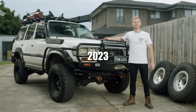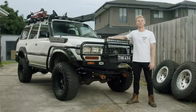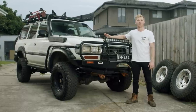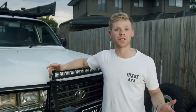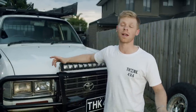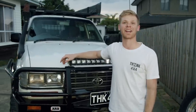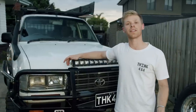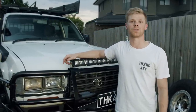G'day guys, welcome back to another episode of Think 4x4. Tonight we're going through a full rig rundown of my petrol 80 series Land Cruiser, including all the modifications I've made since I purchased it seven years ago. I bought the car in a fairly stock condition — it had only a few minor modifications: bull bar, snorkel, basic suspension lift. Basically enough for an enthusiastic young kid to get out there and enjoy the bush in an epic car. The point I'm trying to make is you don't need a home loan to go out and buy a 4WD and enjoy four-wheel driving.